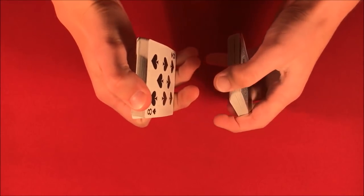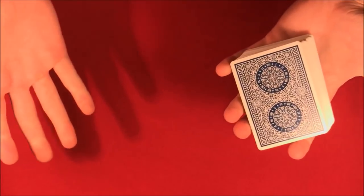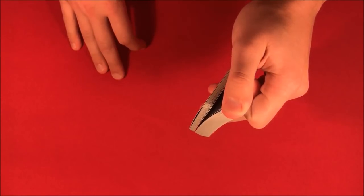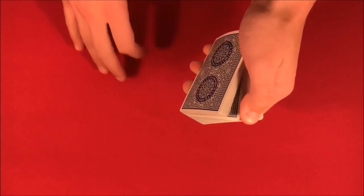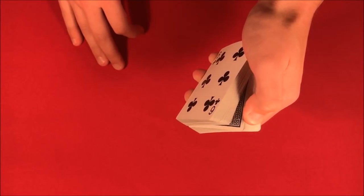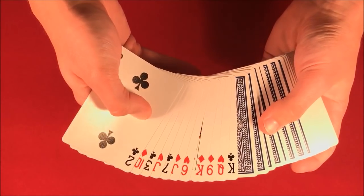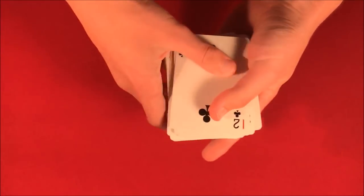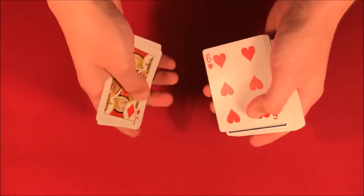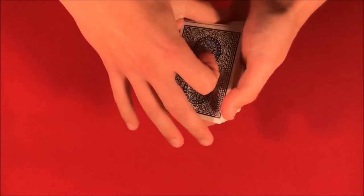Then shuffle it again. At this point you have the spectator pick a random number. The way you do this is you tell them to riffle down the deck a little bit. Then you tell them to riffle down a little bit further than the face-up cards. You riffle it, flip it over, and take a random number using the amount of face-up cards. So let's say we go — one, two, three, four, five, six, seven, eight, nine, ten, eleven — we have eleven cards. This is a completely random number.